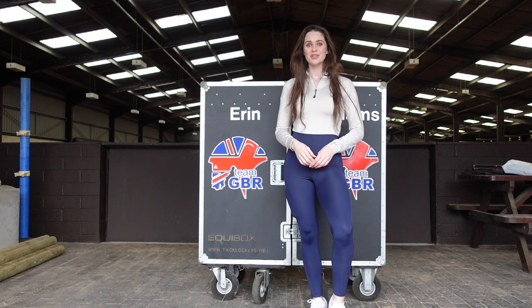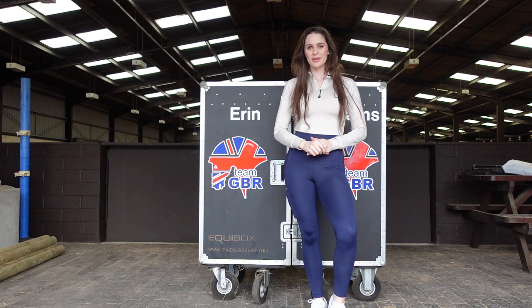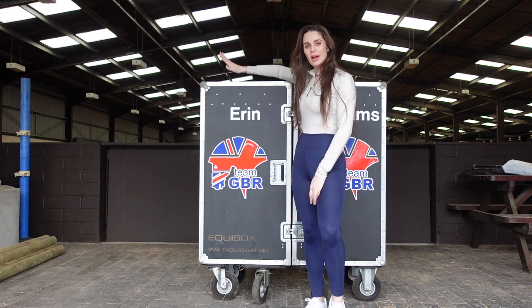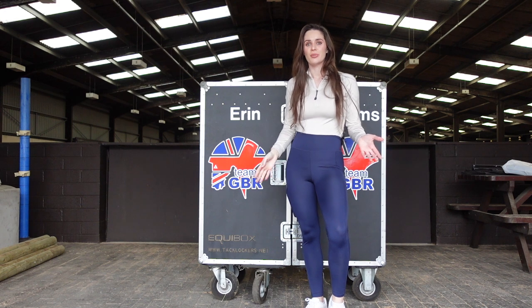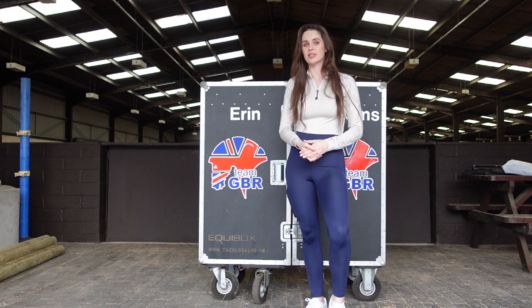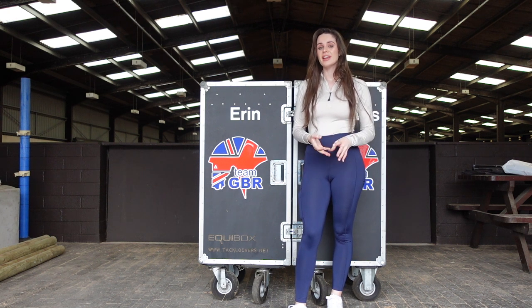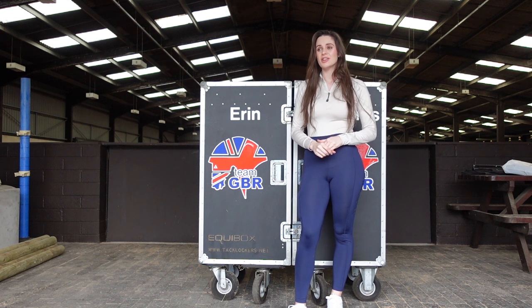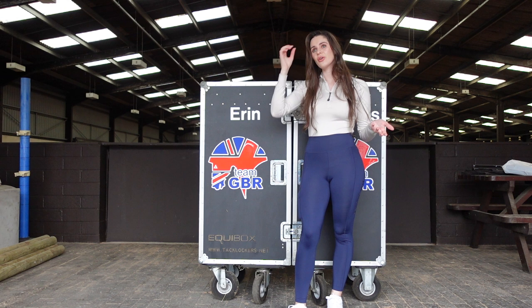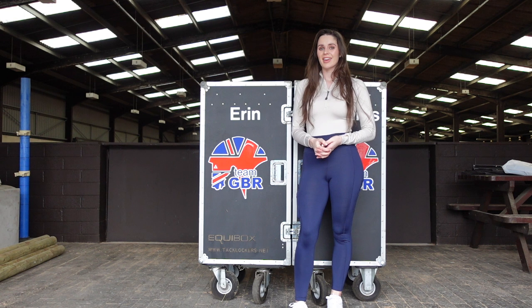Hello everybody, welcome back to my YouTube channel. Today I have my old tack locker. We're in lockdown 3.0, there's no shows on, we can't really go anywhere and I'm feeling a little bit bored. I'm loving riding every day but I just want to get out and compete, so I thought what better than to show you guys what I would pack in my tack locker if I was going to a show.